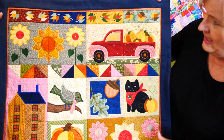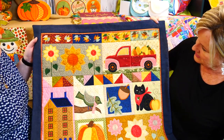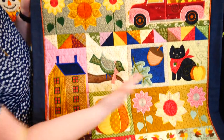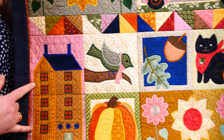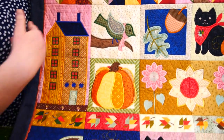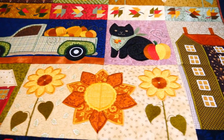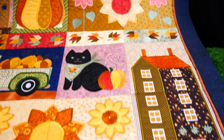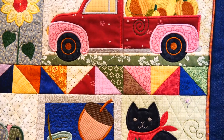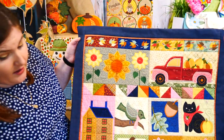They join up perfectly the way Emma digitized it — you only need to join the grass and the bottom of the truck. So you've got sunflowers, the truck, pumpkin, kitty, bird, a long house, and a little house. It also comes with two types of borders, so if you want to add sashing or borders to your quilt, you can use those.